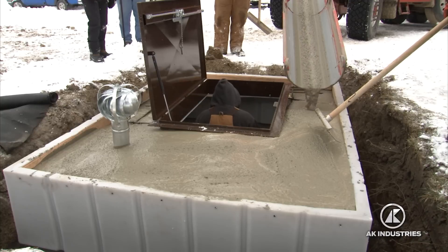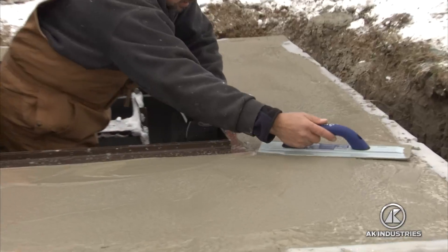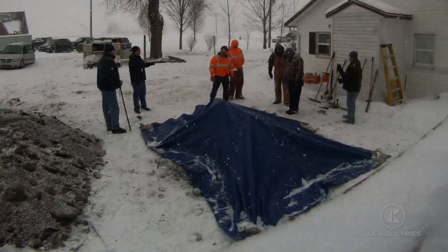Once the area is backfilled with native soil and the cement has been poured, the shelter installation is complete. Simply let the concrete solidify and the storm shelter is ready to be used in case of emergencies.